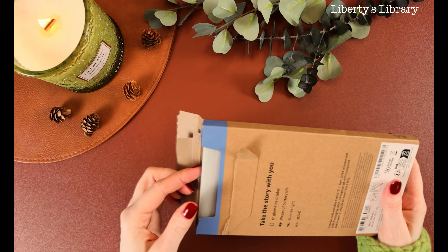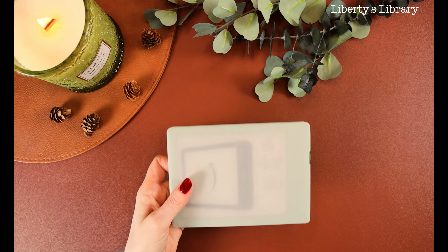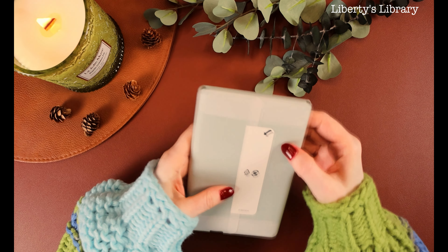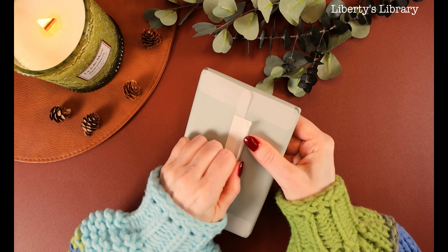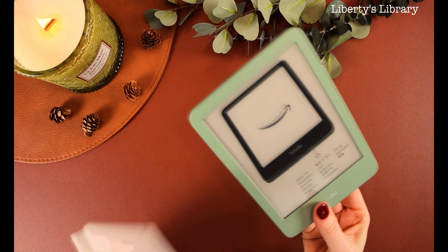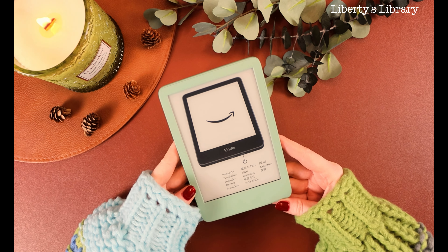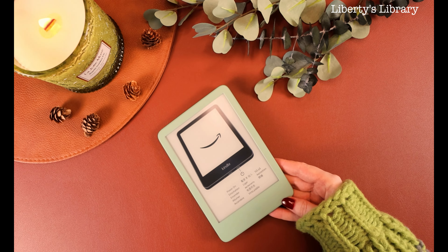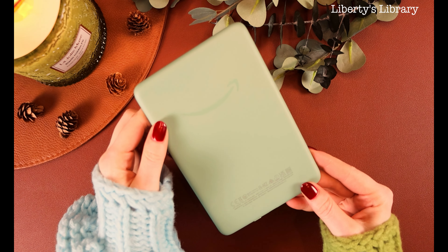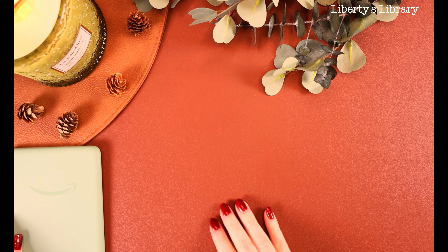I've had a Kindle Basic in the past and I also have the Paperwhite, and I don't know what it is — it must be the size — but I prefer the basic. Honestly, I really do, and I just wanted to show you guys the color because it is absolutely stunning. I love anything that's like a sage green, matcha green, these hues that are just soft on the eyes, and I really like it.